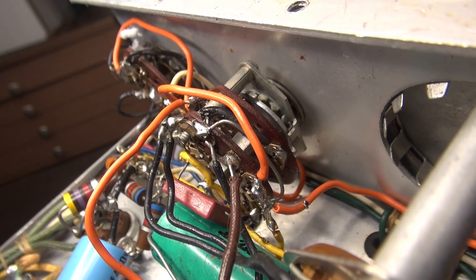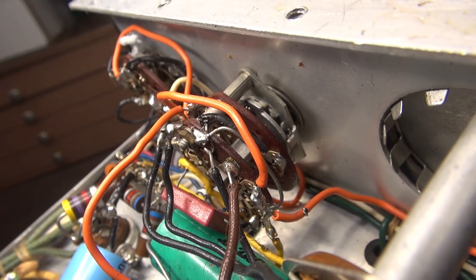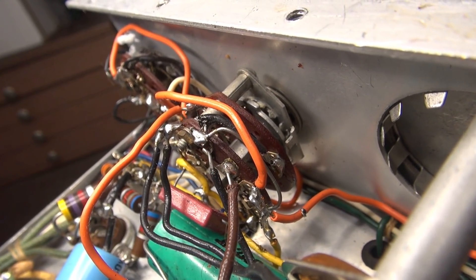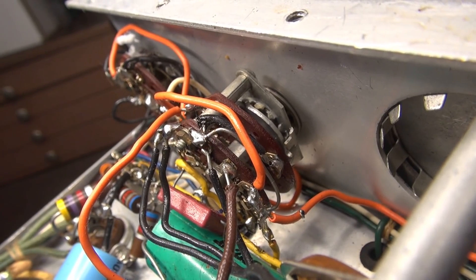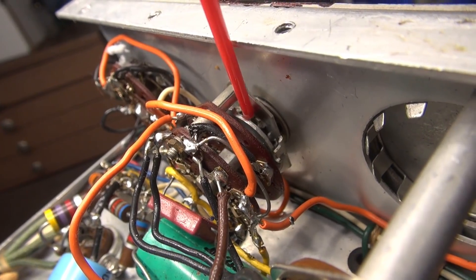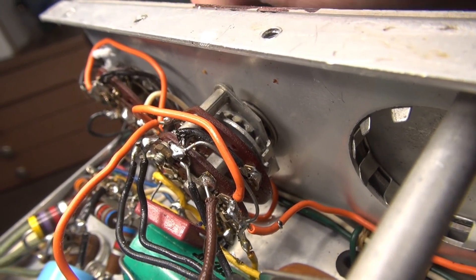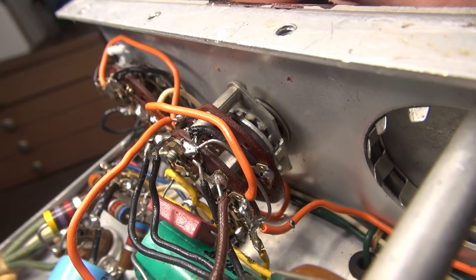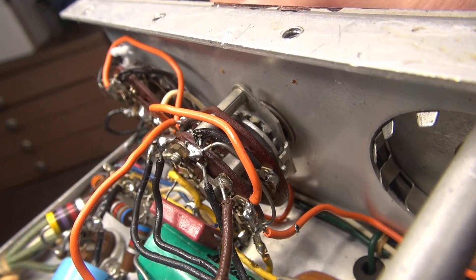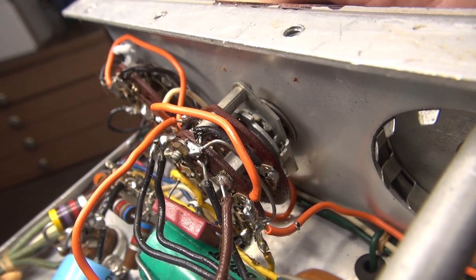The shaft is starting to break free! The lubricant is getting in there. I don't know if it's going to be enough, but if I can just get this thing to start moving and then get more lubricant in there, the switch might be saveable.